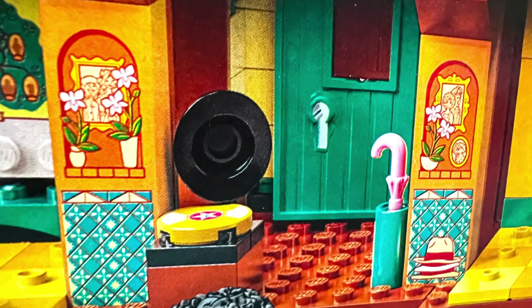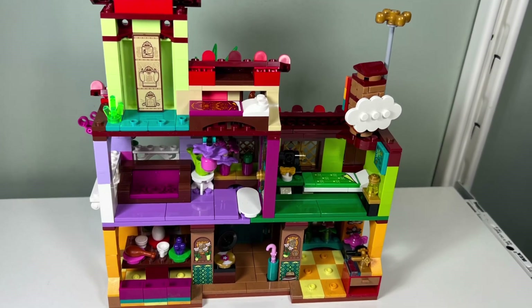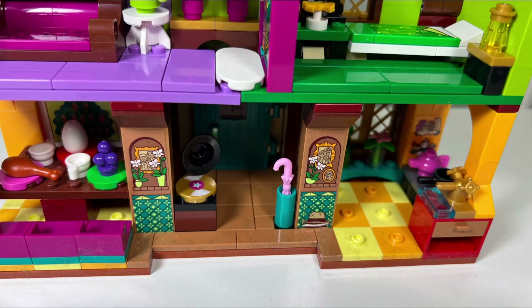I don't like how the second floor and middle of the first floor of the interior of the house are all studded. It would have looked much better tiled up, so I tiled up my version of the magical house.